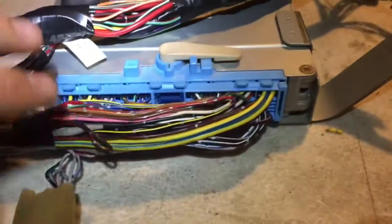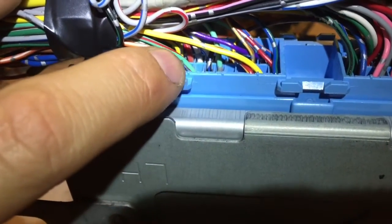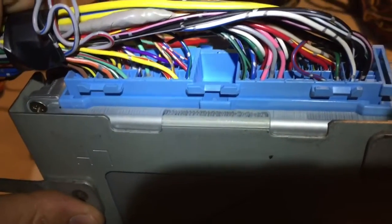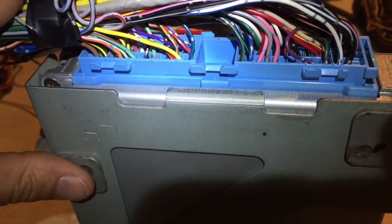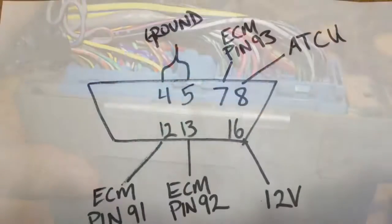So pins 7, 12, and 13 — let's take a look at those on the computer. They're all right here: you'll recognize the orange with the white, the green with the white, and the light green with the red stripe. This is on a 1998 ECU — 2.2 or 2.5, doesn't matter — just the single connector. I hope that helps someone.